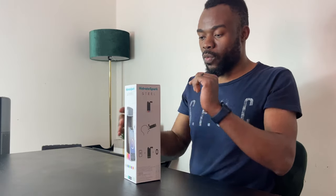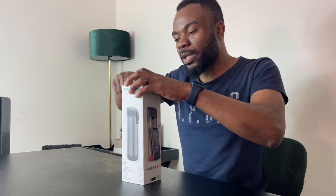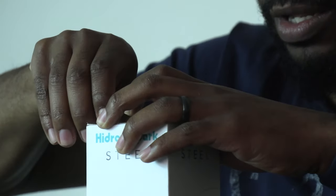It also works with Fitbit, so those with Fitbit devices are covered. Let me go ahead and open it to see how it looks and what's in the box.